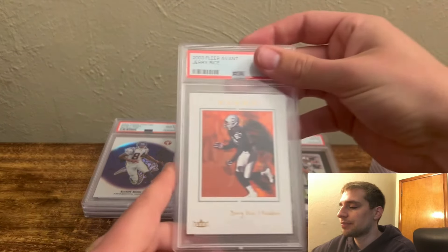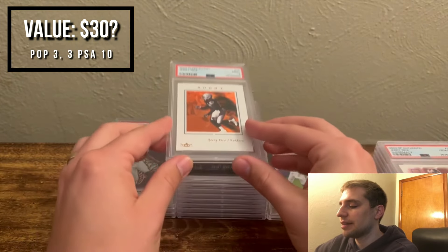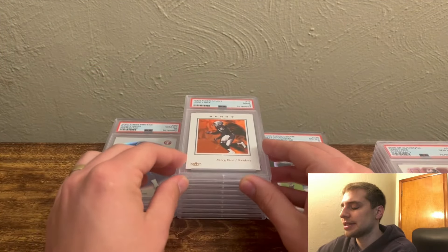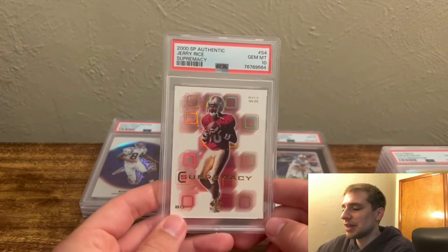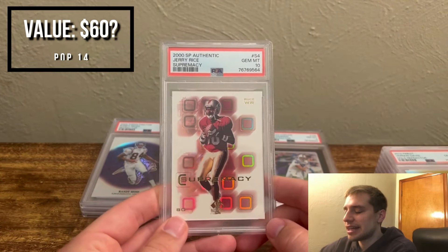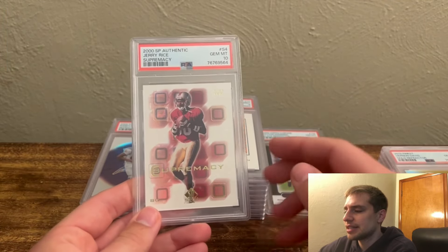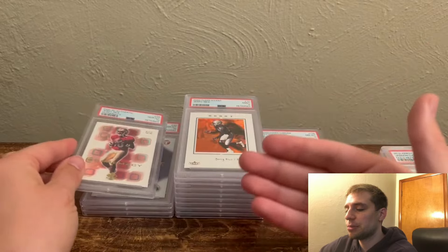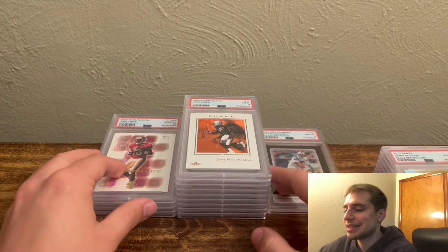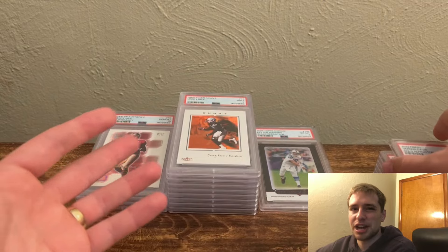A Flea Market Jerry Rice, PSA 9 — nothing fancy, just a cheaper card that looked kind of neat with none listed on eBay graded. And we have a Supremacy out of SP Authentic, a nice insert for Jerry Rice — not expensive, probably $50 to $60 in a 10, but just something you can start chipping away at. You grade, put the work in, find the card, prep it, sell it, and then start paying off those super rare cards to grow a collection on a budget. That's the main thing I've always done with this channel.